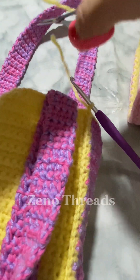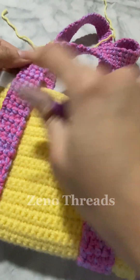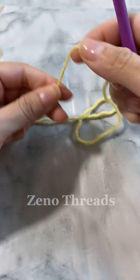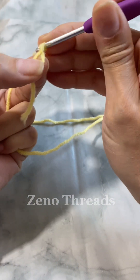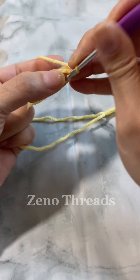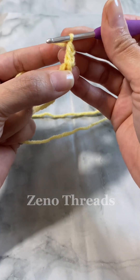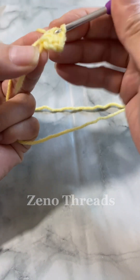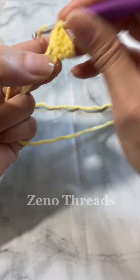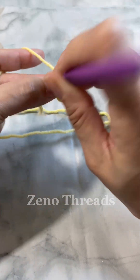Once you're finished doing the slip stitches, fasten off and weave in the end. Now we're going to move on to making our flowers to add to the straps of the bag in the front. For the flower you're going to do a magic ring, then either chain three for your first double crochet, or chain one, single crochet, chain one, and single crochet into that single crochet — I prefer this method because it avoids gaps when you close it off. Then proceed making nine double crochet into the ring.